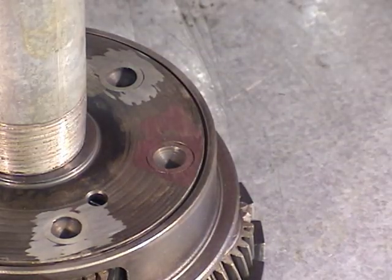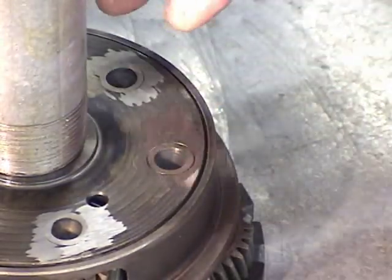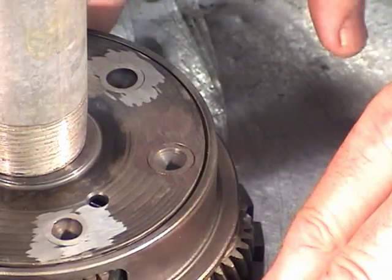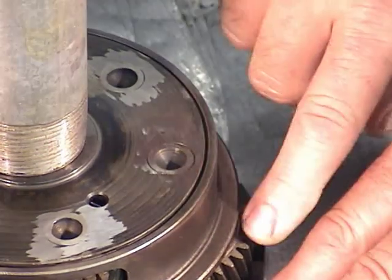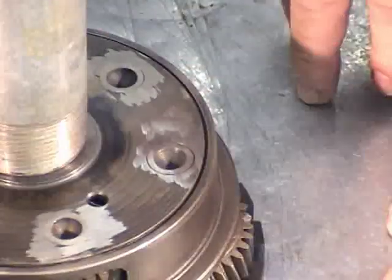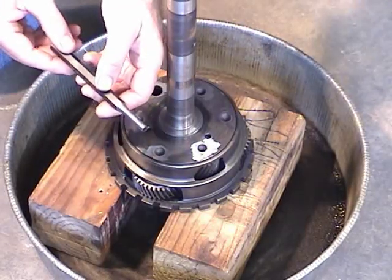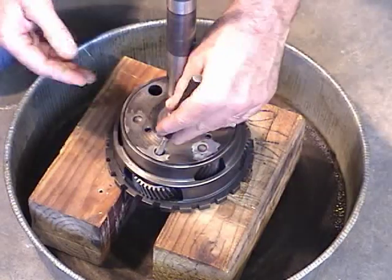Okay, that looks pretty good. Now we want to go ahead and hammer these pins out. The way I do it is I plant it on a couple blocks of wood and then stick it down in something like a drain pan. Because when you knock these out, there are some little needle bearings that'll fall out and you don't want them flying all over the shop. I'll take my 5/16th drift punch and knock these pins out.